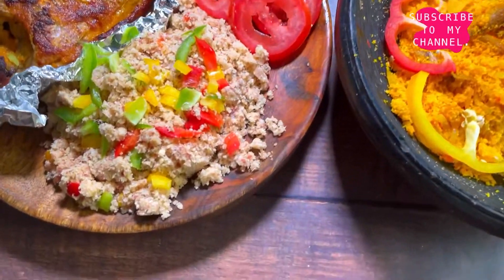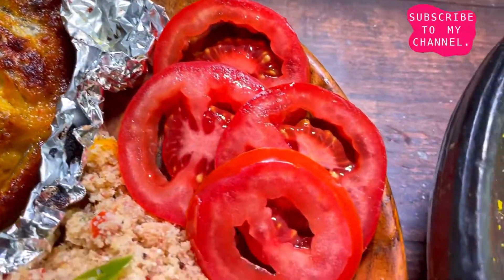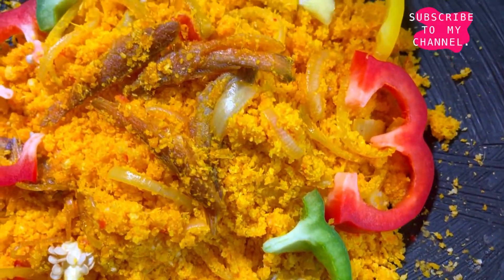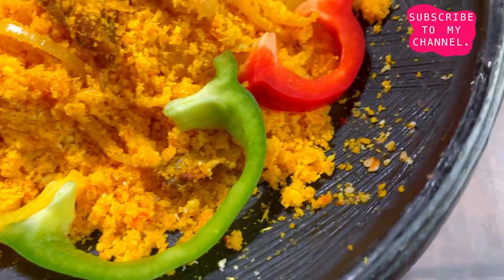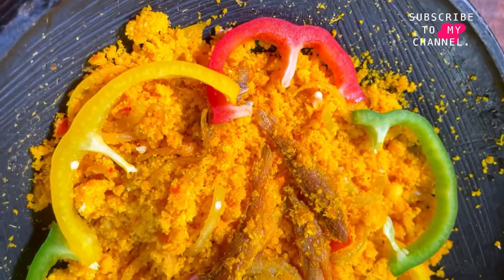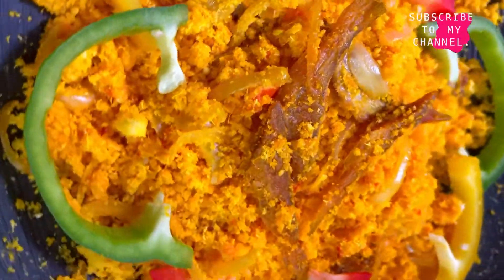Here you have your two options: on one hand you have your option for the non-palm oil lovers, and on the other hand you have your native gari photo which takes less than 10 to 15 minutes to make. I hope these recipes were helpful and inspiring. If you love what you saw, please support this channel by subscribing, liking, sharing, and telling a friend. Let me know what you think in the comment section below — till next time, bye bye for now!